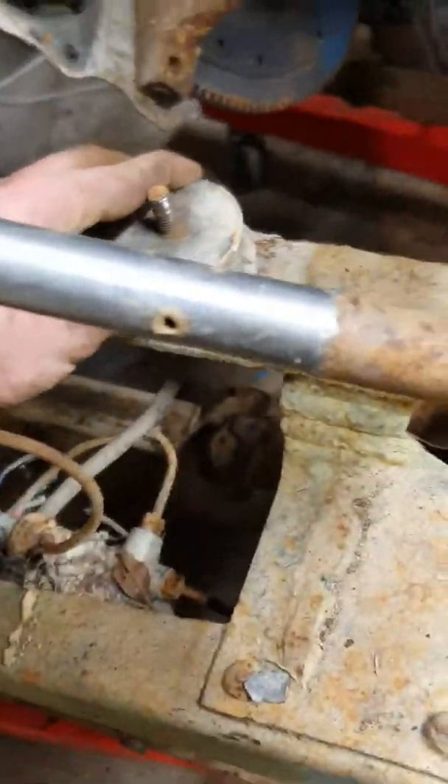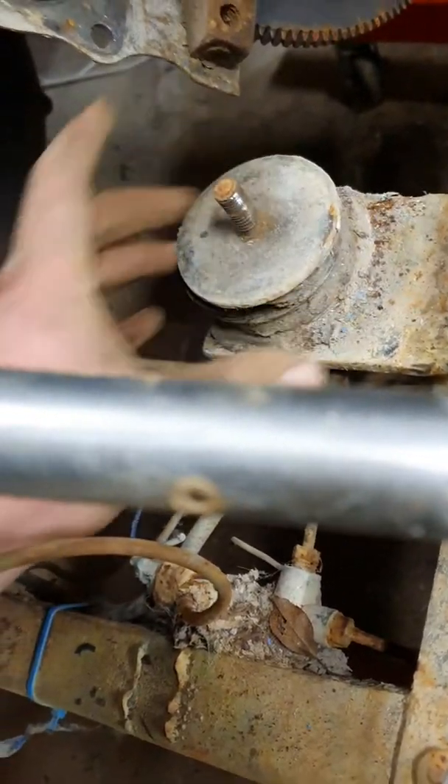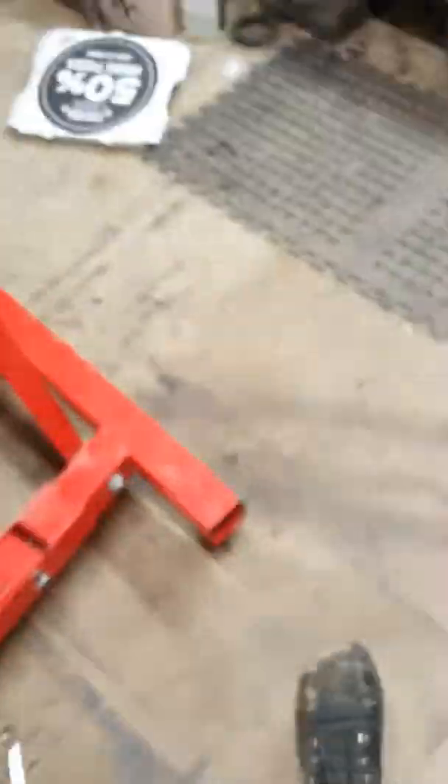One rubber mount is absolutely shot so I'll have to build another one of those. All the exhaust mounts need attention too, and the engine mounts will probably need replacing anyway.